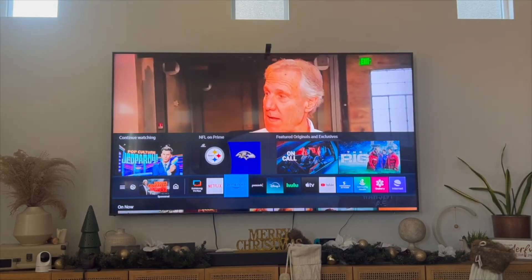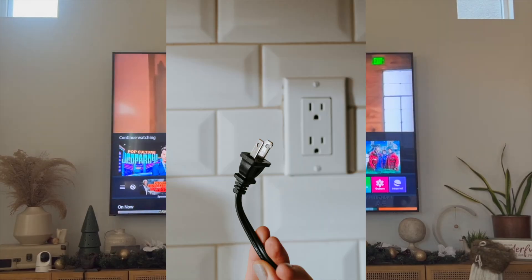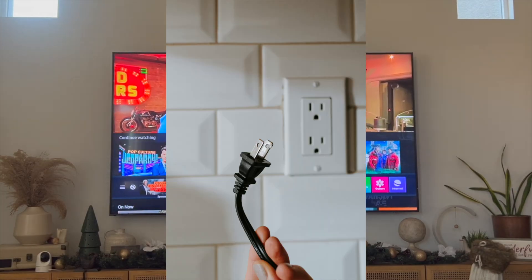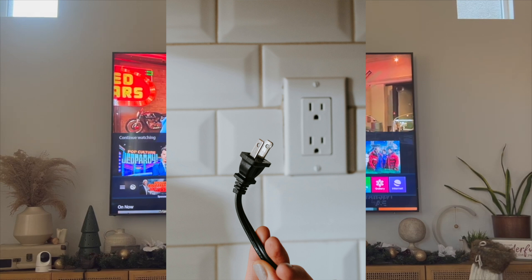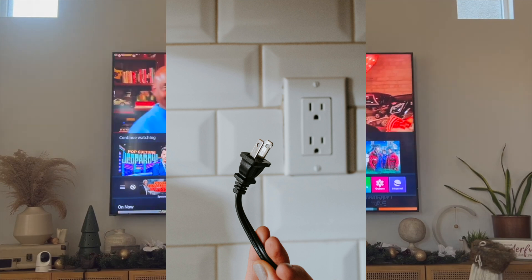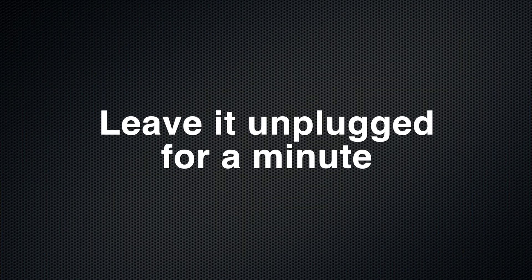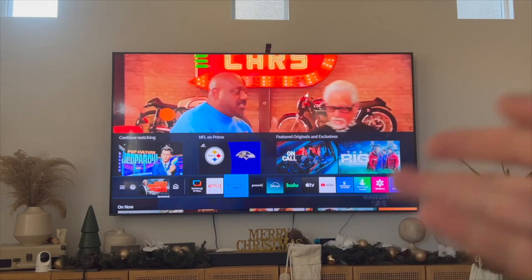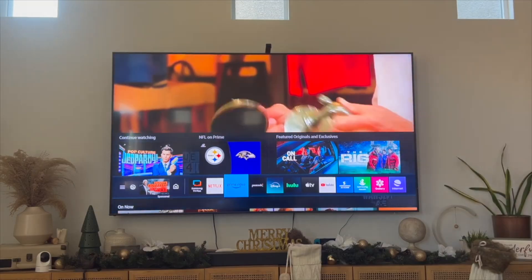The first thing we're going to do is a solution that is often overlooked, and that's unplugging and then re-plugging your TV back in. You'll be surprised at what wonders this does, but you want to actually unplug your TV and then leave it unplugged for about a minute and then re-plug it back in. Once you do that, try and see if Prime Video then works.